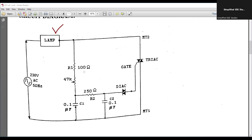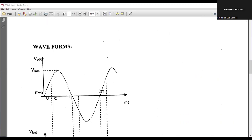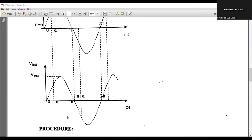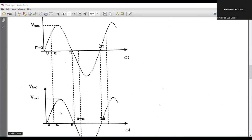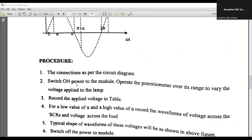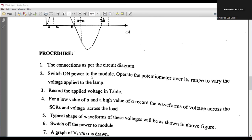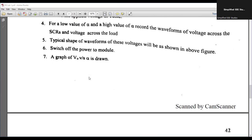We will be rigging up the circuit as per the given circuit diagram, and based upon it we have the output voltage. We are going to control the output voltage so that we can control the brightness of the lamp. The procedure connections are done as per the circuit diagram. Turn on the module, then vary the firing angle — whenever you vary the firing angle, the brightness is getting controlled.